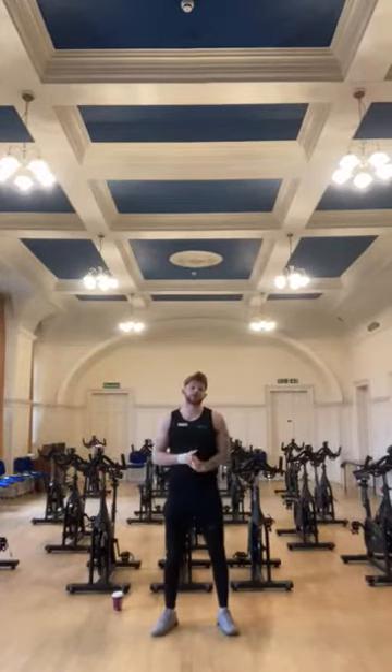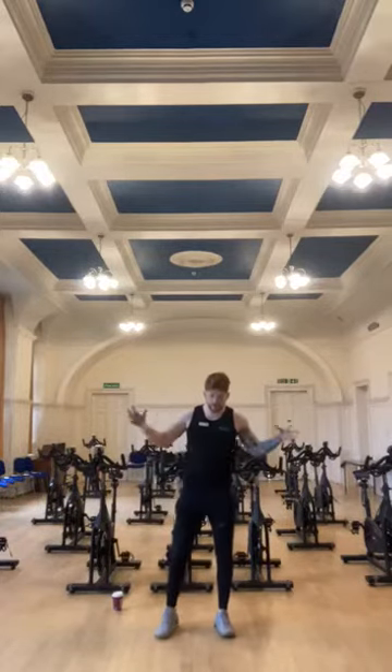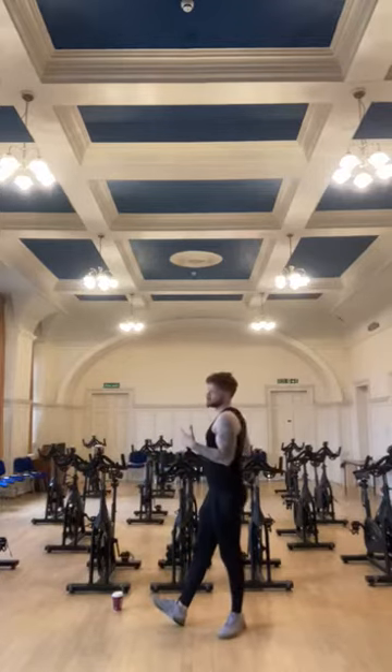Hello everyone, my name's Ian and I'm a personal trainer at Handsworth Leisure Centre. I'm just going to show you some stretches today, more specifically for the quads and the hamstrings, if you have a leg day or after a spin class.